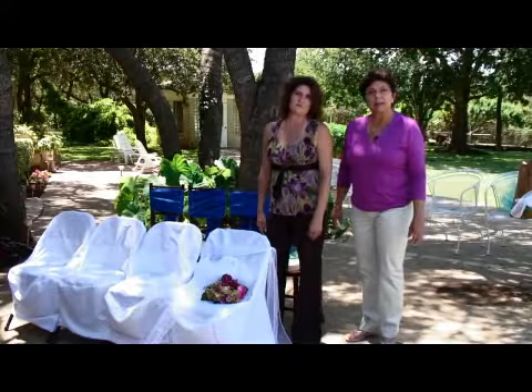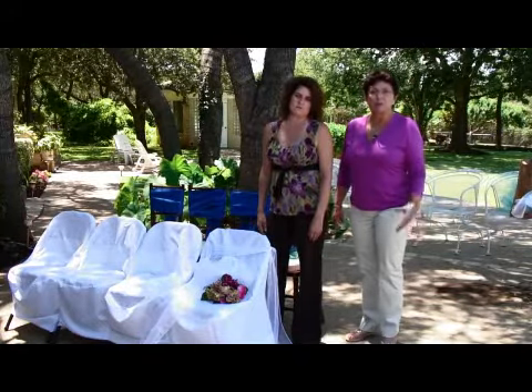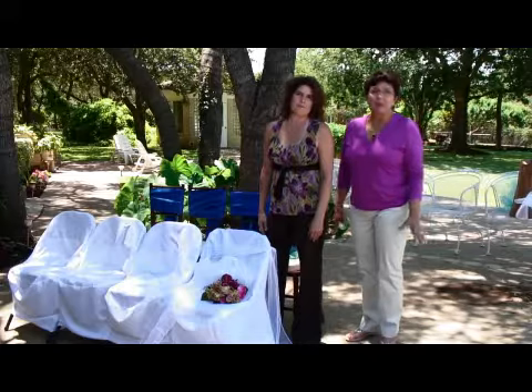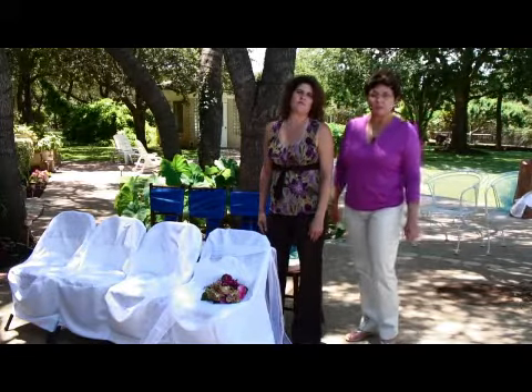We are going to be connecting bows to pews, and we're going to show you how to do it if you happen to have chairs and you're at an outdoor event. You might not always be in a church where you have a pew, but you want that same look and feel that you would have in a church.